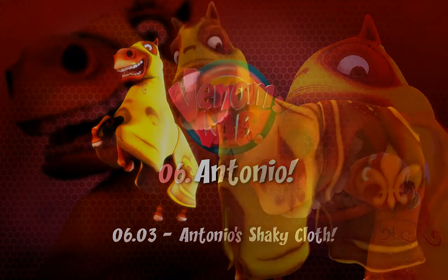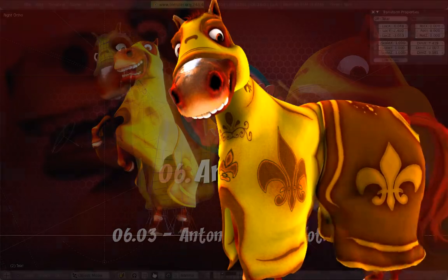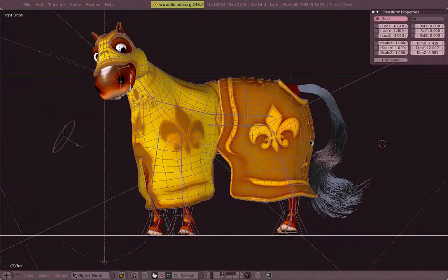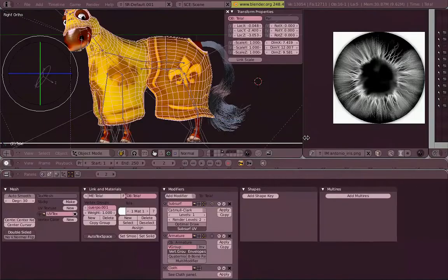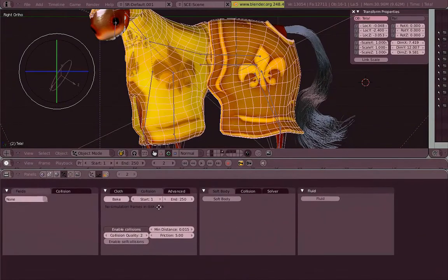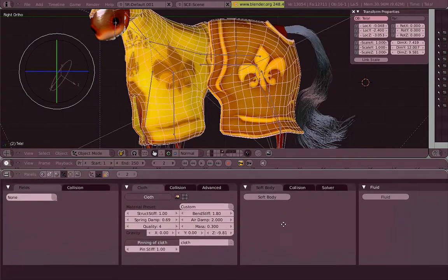As an example for Antonia's cloth, I made this really quick animation — not much going on there, but I'm going to show you the settings now. It has a pretty simple setup, nothing new — all what we already covered in the past tutorials.